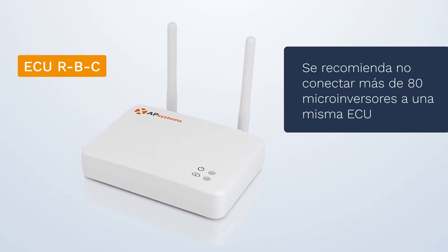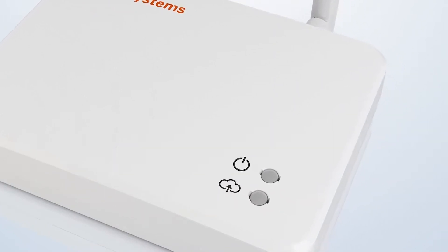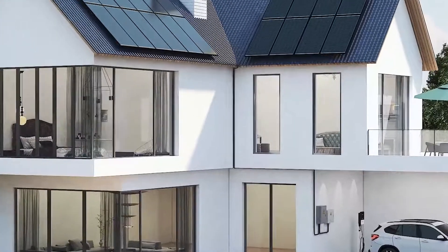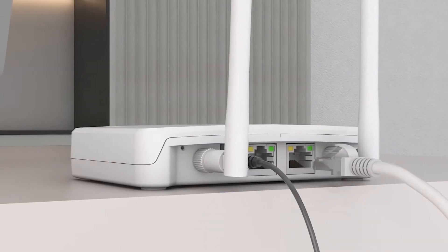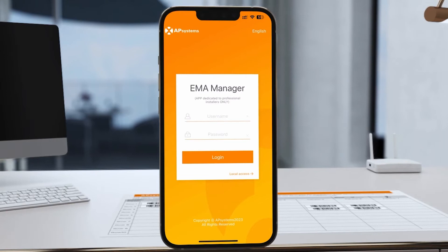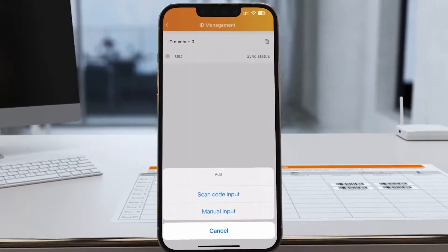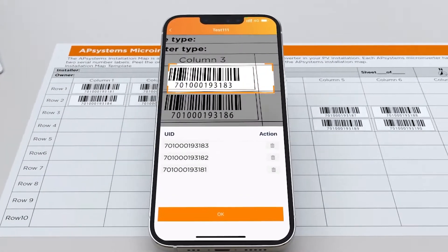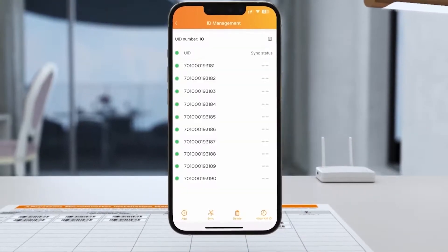The EQ is a state-of-the-art communication unit from APSYSTEM used to collect various microinverter performance data and monitor system operation in real-time. Install the EQ indoors, preferably near a window. After completing the grid connection, use the EMA Manager application to register and commission your system. Scan the inverter codes in the matrix map diagram and later synchronize them with the EQ.